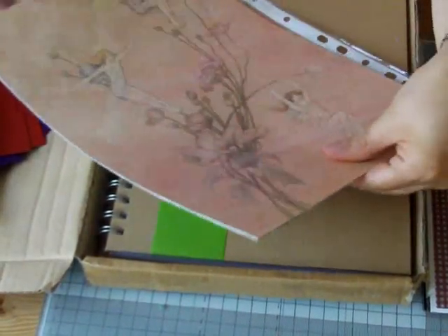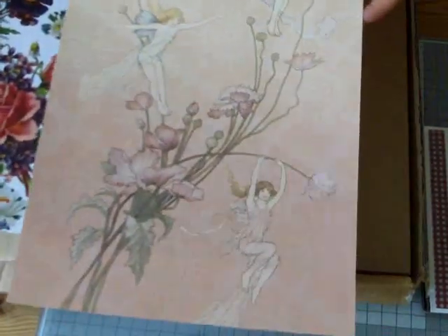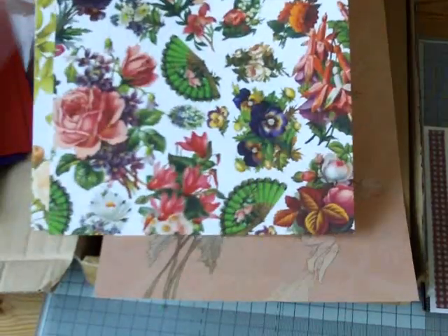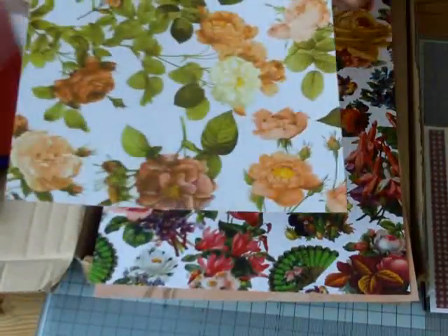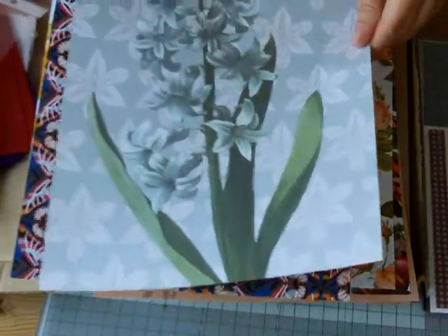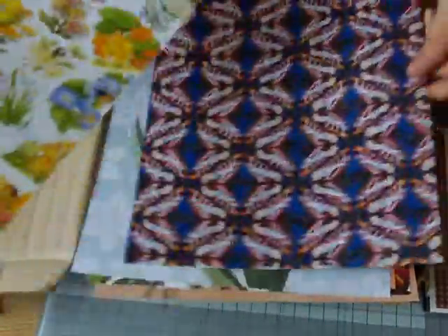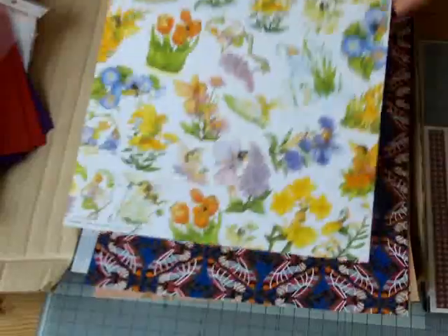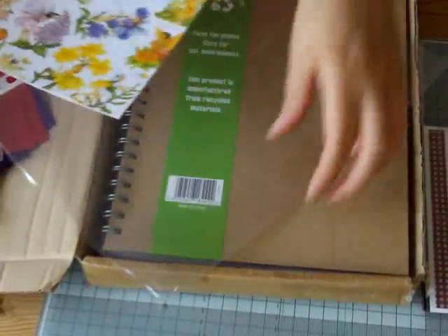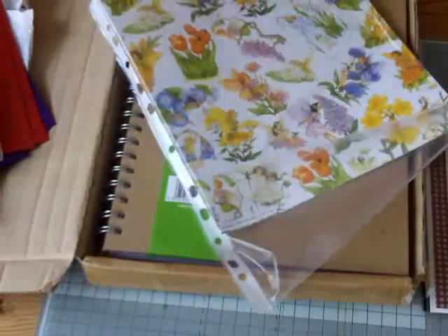Some beautiful, beautiful papers here — let's have a look. Fairies! That one's beautiful. Look at this one — beautiful flowers. Some roses, they're really, really beautiful. Do you see that? It's like butterflies. Some more fairies. Thank you so, so much Rosemary. Honestly, you didn't need to send me all this. Bless your heart — just the die cuts would have been more than enough. I really, really appreciate all the trouble that you've gone to. Bless your heart.